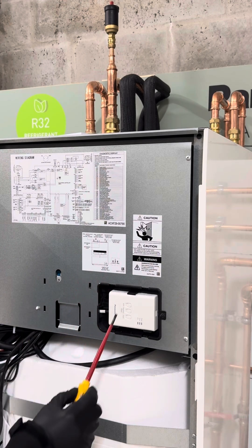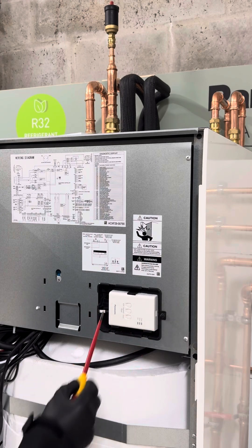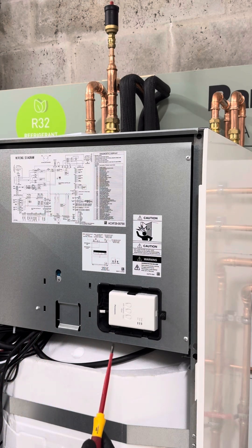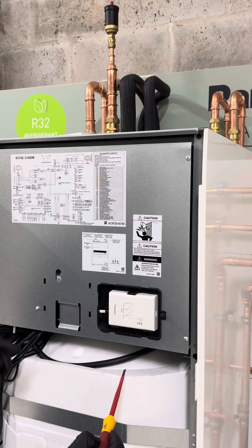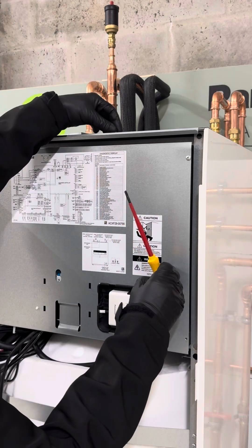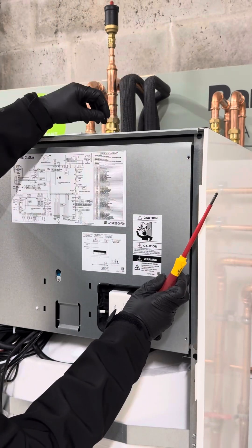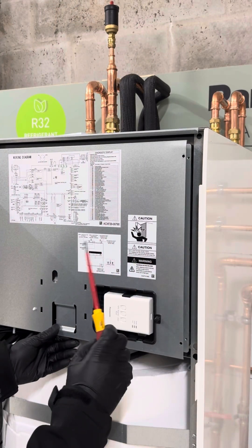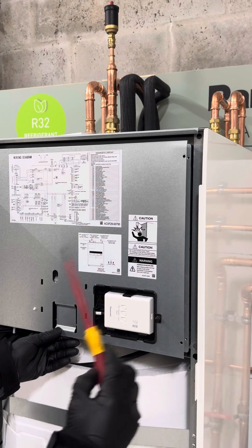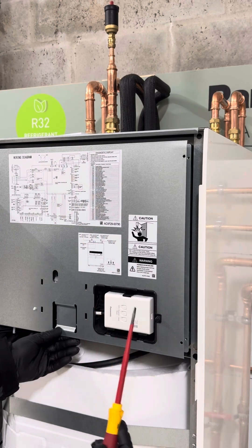If you haven't seen it before in any of the other videos, this is the network adapter. It's through this that it pairs with your Wi-Fi to enable you to download the app and control the system remotely. It's also what enables us, with your consent, to register you on the Panasonic Aquarium service cloud so we can remotely monitor the system for performance and future maintenance — really good for peace of mind. When you order the all-in-one you get it included, but if you order from another range such as the J series, it may be an optional extra, so be mindful of that when ordering.